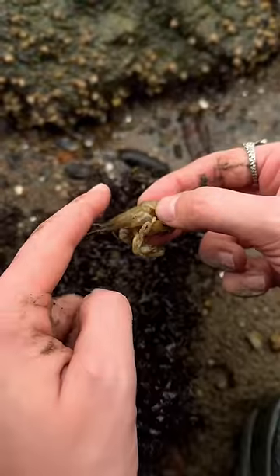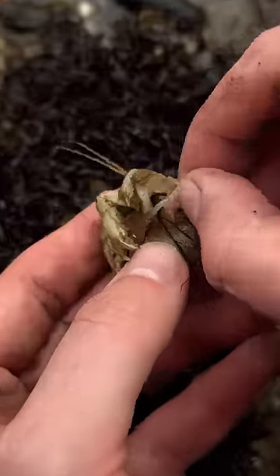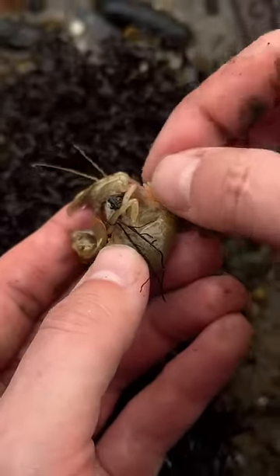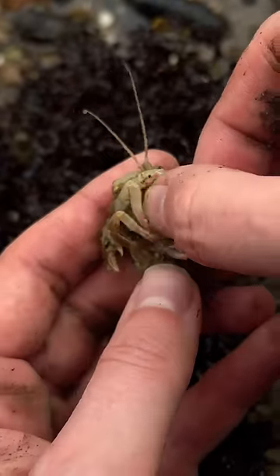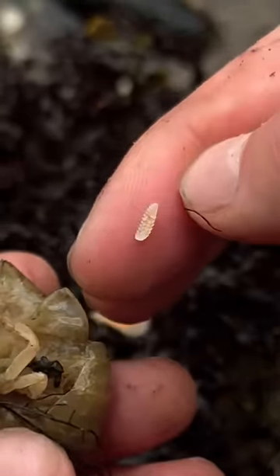The first infected shrimp tried to pinch me, so I gave it some pets to calm her down, and then very carefully lifted up Monica's gill flap and removed the invasive isopod parasite. I got the big, chunky female first, but the male tried to stay behind, so I got him out as well.